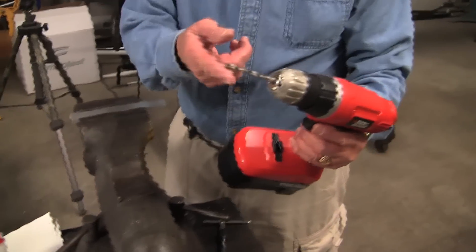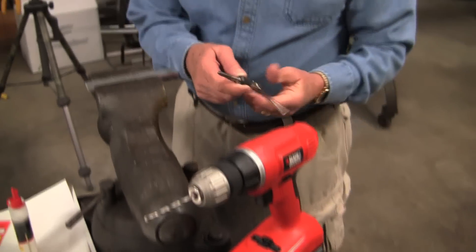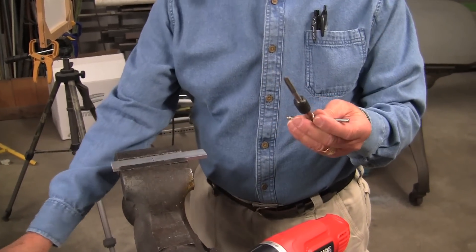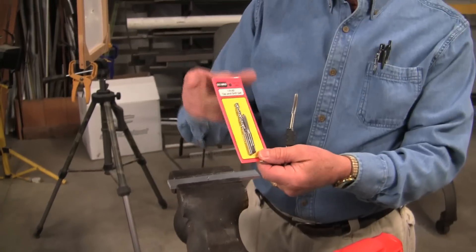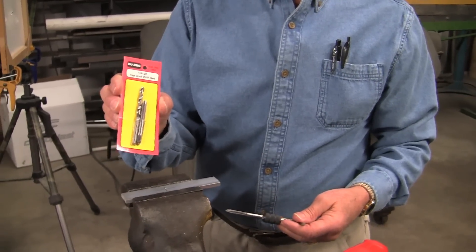First of all, we need some parts. We need the proper size drill and the drill itself and the tap and the tap holder. The tap and tap holders and the proper drill are also available like this from Dubrow, all sizes up to a quarter twenty.